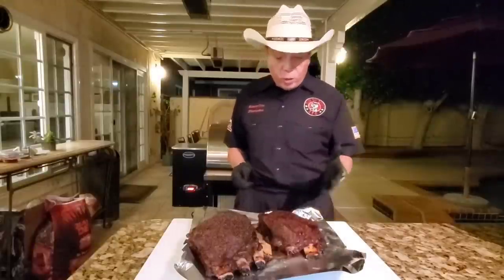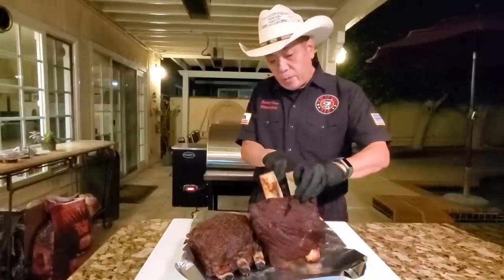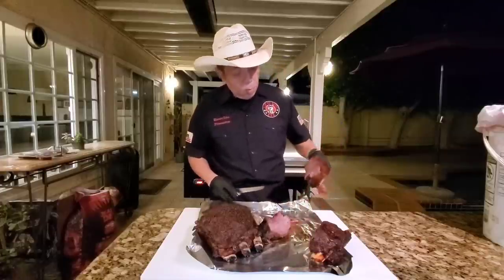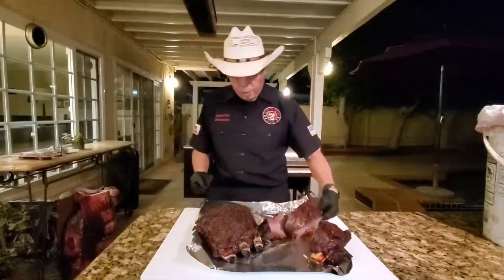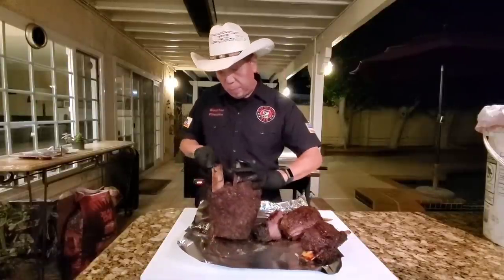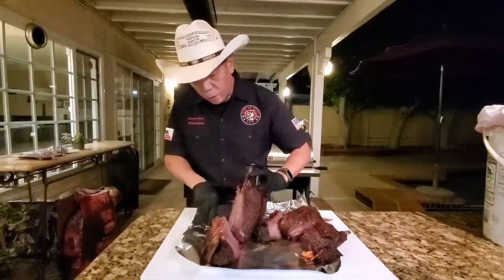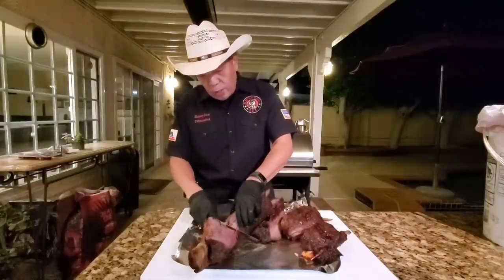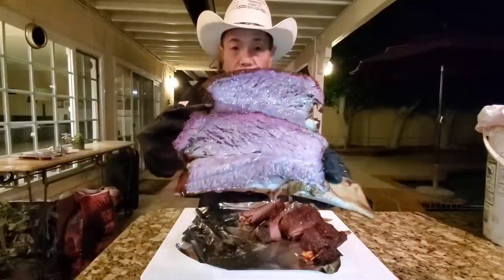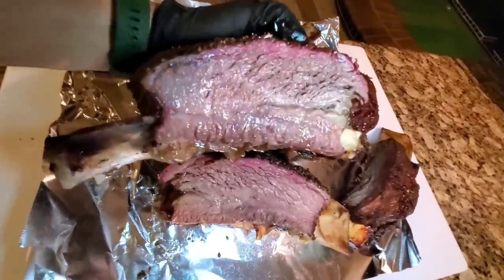The beef short ribs are beautifully cooked — it took about eight hours total, low and slow at around 225. Let me slice this one up — this is the one done with the Sleepy Daddy rub. Absolutely gorgeous, look at that. And here's the one with the salt and pepper, Texas style. Super moist and tender. Don't worry so much about internal temperature — just probe it, and once it's super soft and juicy, it's done. See the juices flowing — absolutely beautiful.